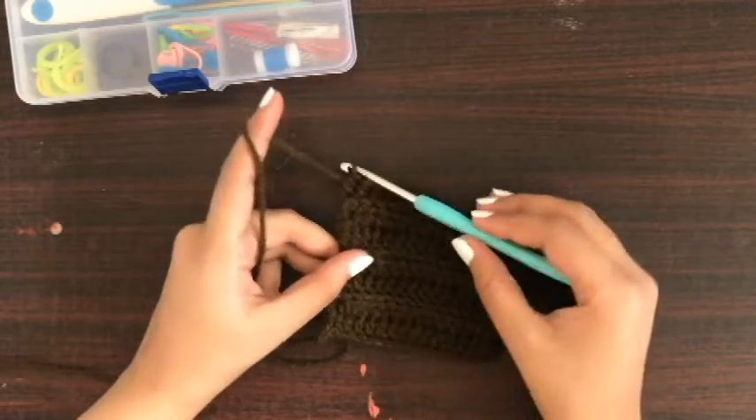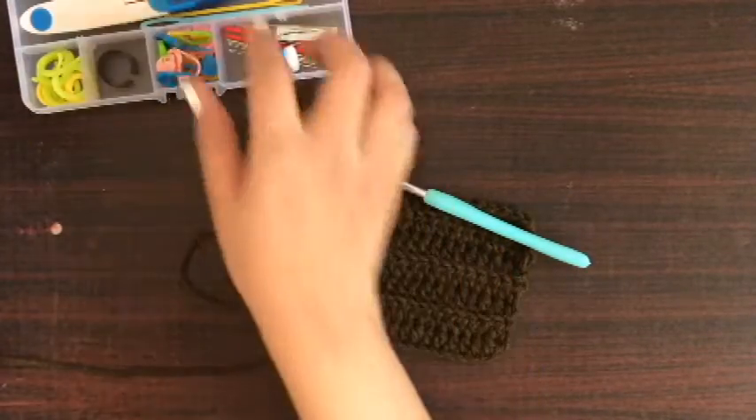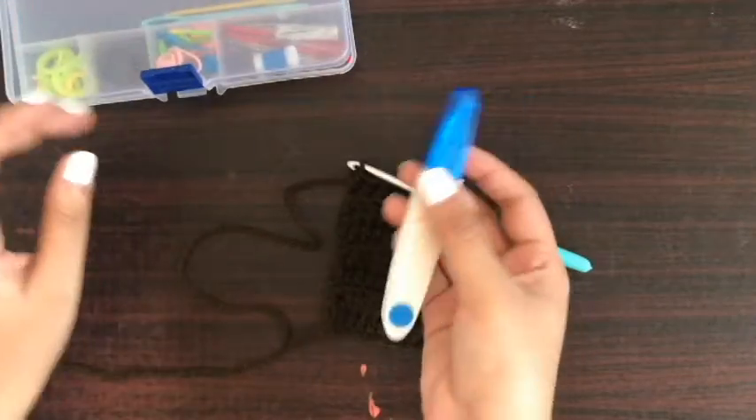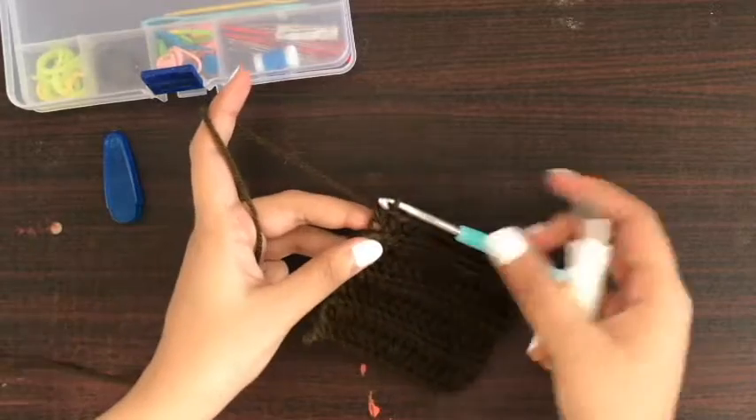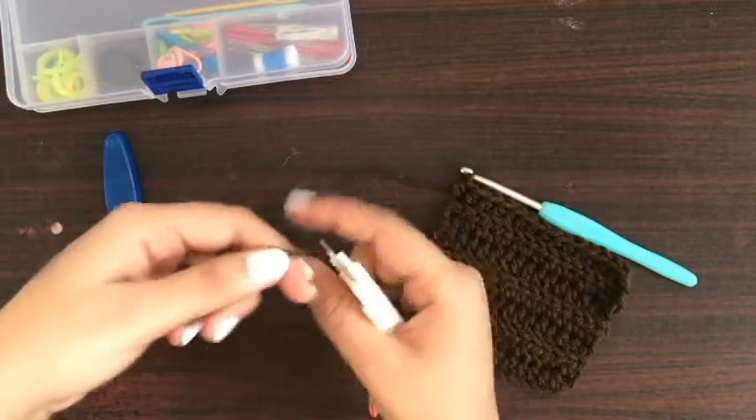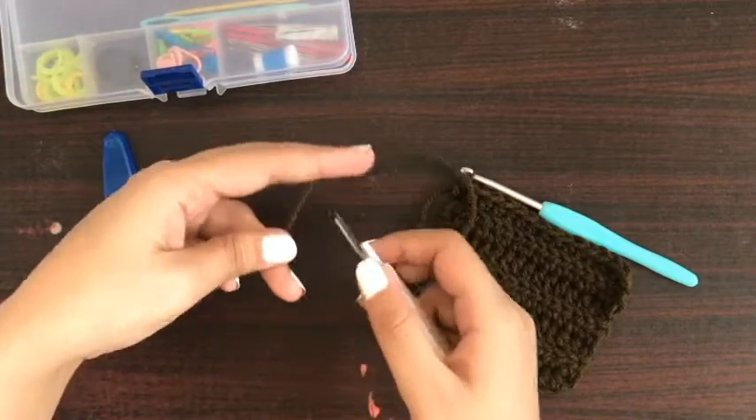For that, first we will need a pair of scissors or a cutter. What we will do is leave a five to six inches long thread and cut it like this.